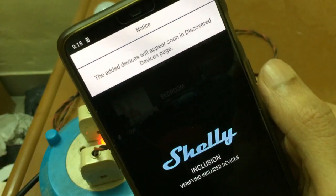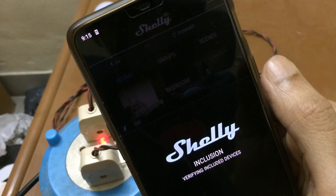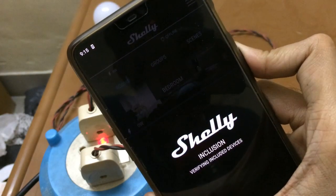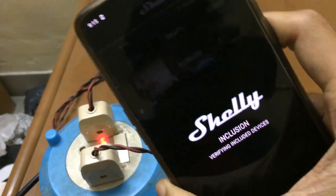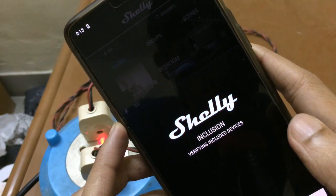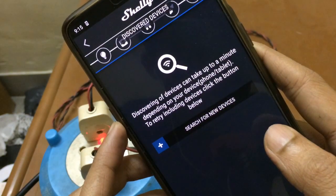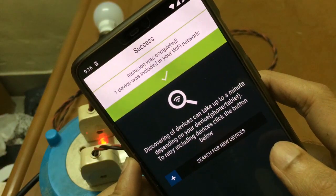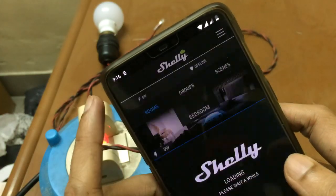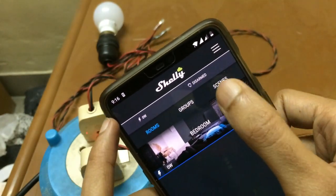This time it was successful. The app is verifying the included devices. Inclusion was completed — one device was included in your Wi-Fi network. Now let's go back and search for the device.